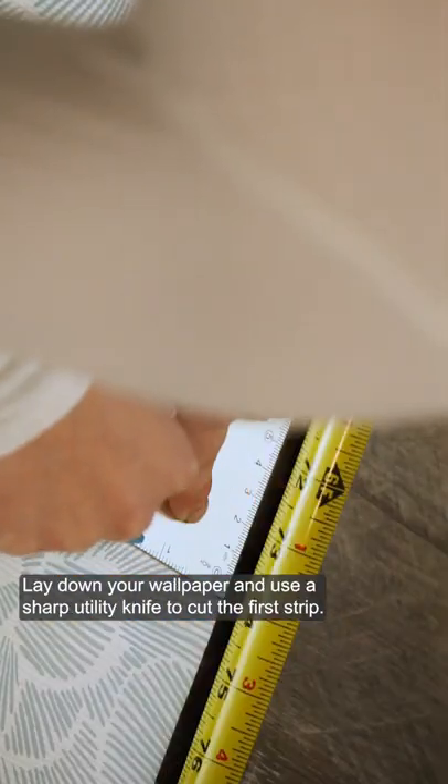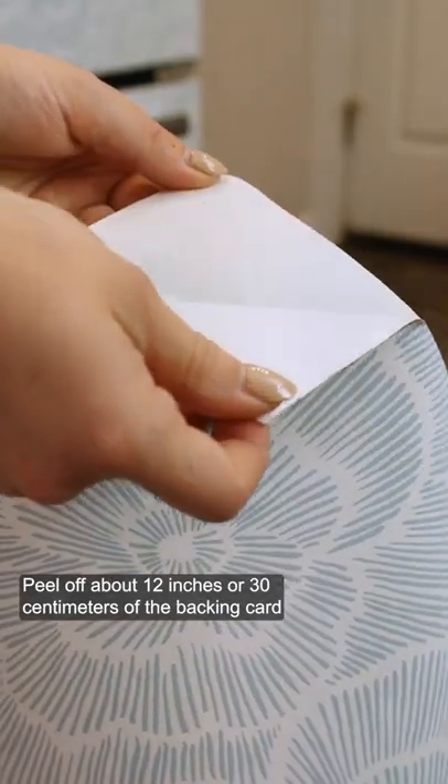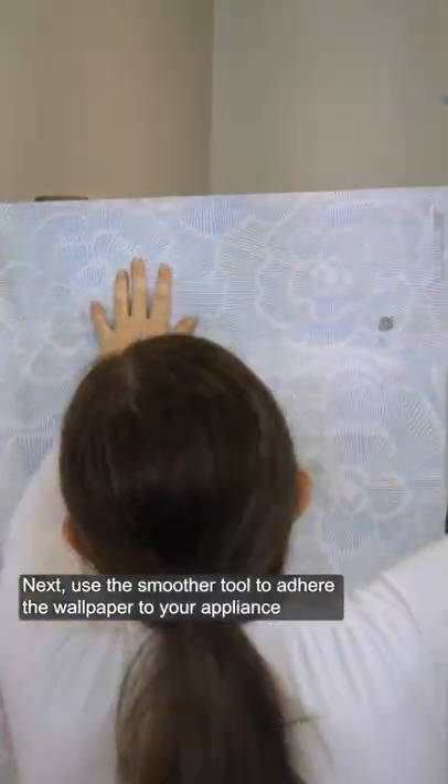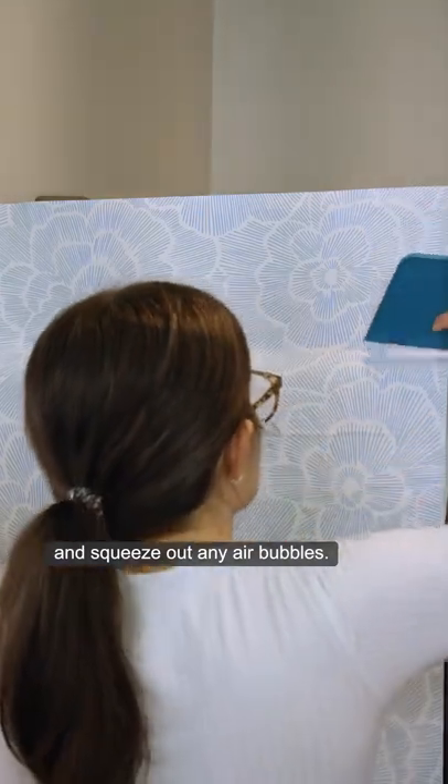Lay down your wallpaper and use a sharp utility knife to cut the first strip. Peel off about 12 inches or 30 centimeters of the backing card and secure it to the top corner of your appliance. Next, use the smoother tool to adhere the wallpaper to your appliance and squeeze out any air bubbles.